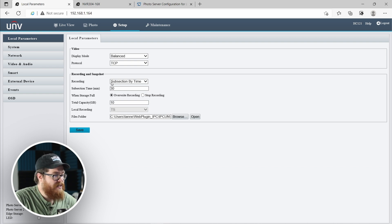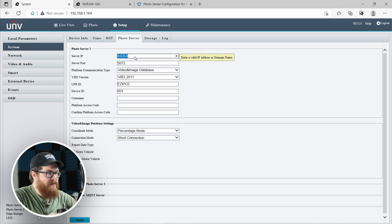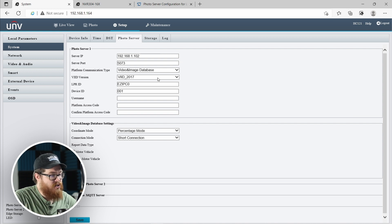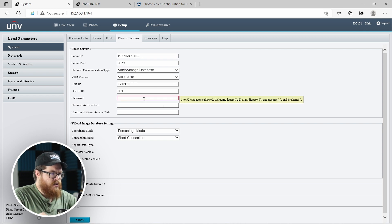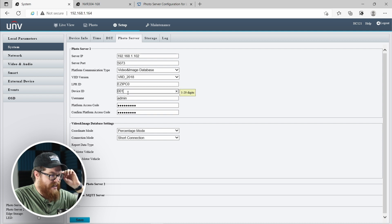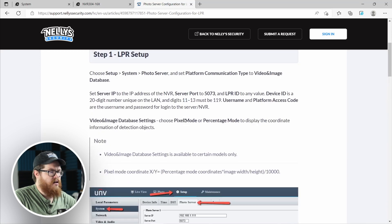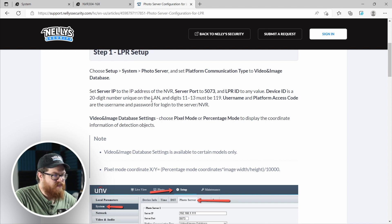On the LPR side, hop into Setup, go to System, and go to Photo Server. The server IP address is going to be the IP address of your NVR — again, this is why it's really important to have your IP address set to static, so it always knows where to look for the server. Server port, leave at 5073. Select Video and Image Database and put this on the most recent database. Put in the username and password of your NVR. Now let's talk about the device ID — according to our configuration guide, we need a 20-digit number that is unique, and it needs to have 119 in digits 11 through 13.